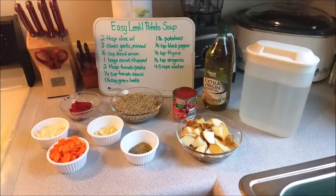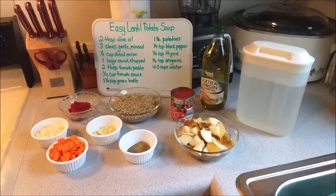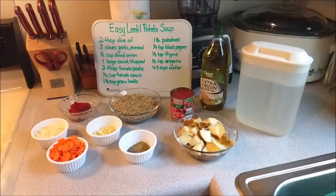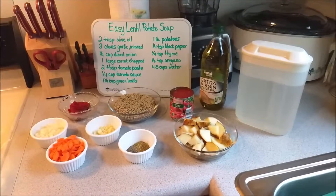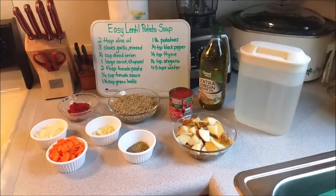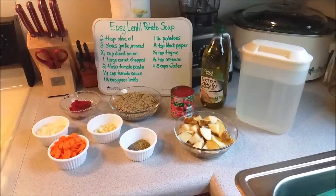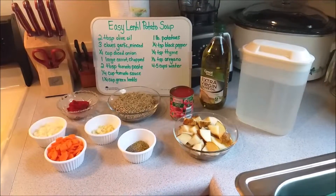We are going to be using two tablespoons of olive oil, three cloves of garlic minced, a quarter cup of diced onion, one large carrot chopped up, two tablespoons tomato paste, one-quarter cup tomato sauce, and one and one-quarter cup green lentils. You can use other lentils, but I would suggest not using red lentils because they cook too quickly.